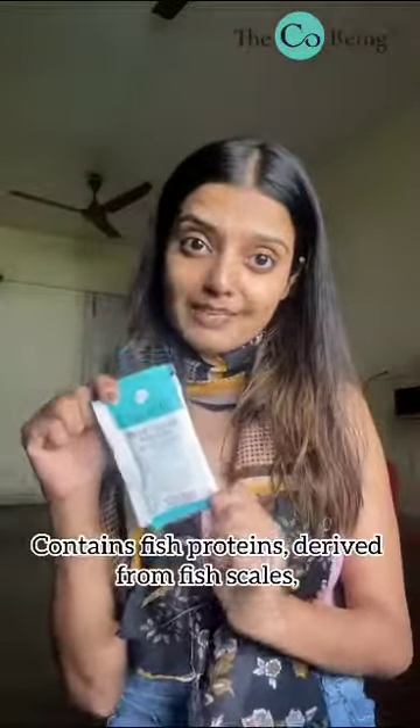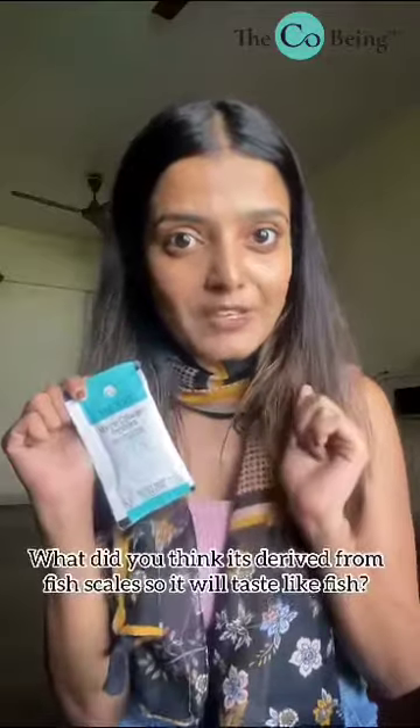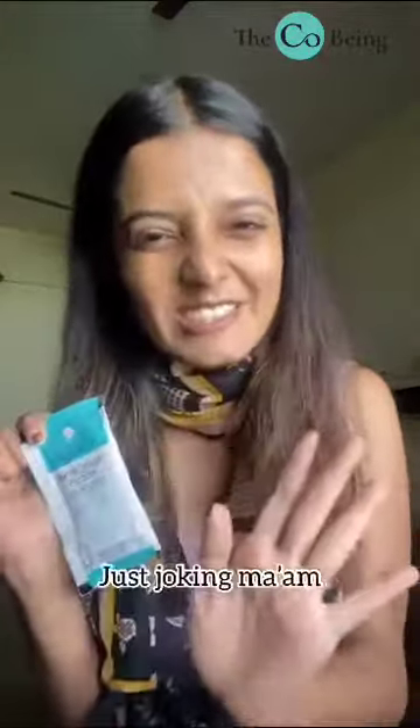This is Hydrolyzed Marine Collagen. It contains fish proteins — it is derived from fish scales — and it has a yummy blackcurrant flavour. What did you think? It's derived from fish scales so it will taste like fish? Just joking, ma'am.